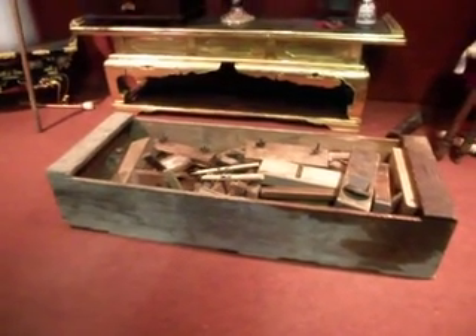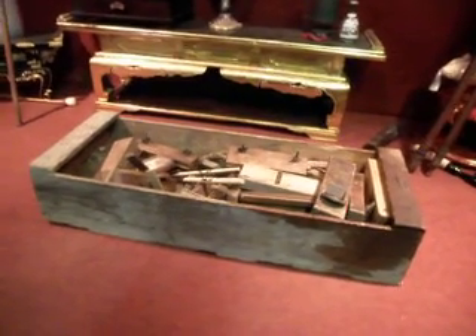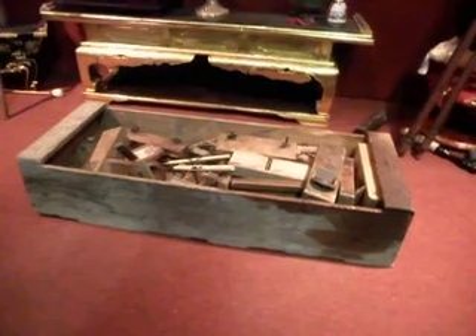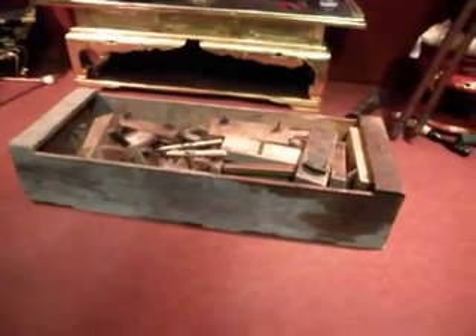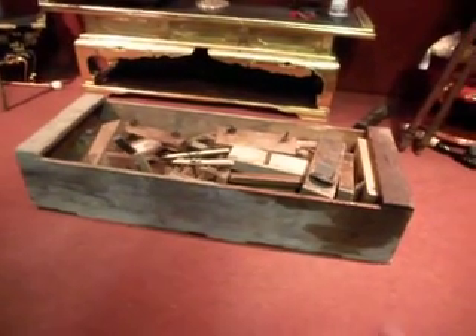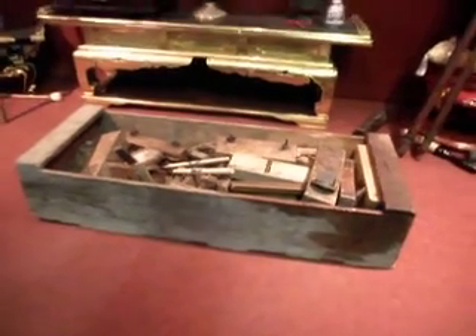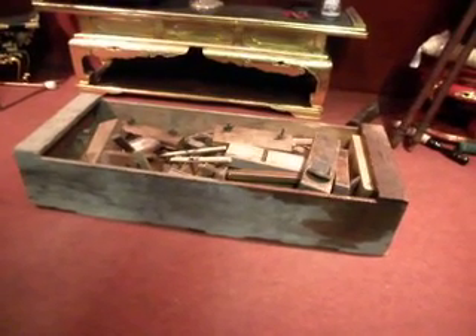I plan to send it via sea mail, which can take anywhere between six weeks and three months — so only for the patient. Don't contact me after two months and have a grizzle. I'll just tell you to go and buy some tissues. Once it gets out of my hands, it's on the sea in some container on some ship somewhere. Be prepared to wait three months, and if you're not, don't buy it.